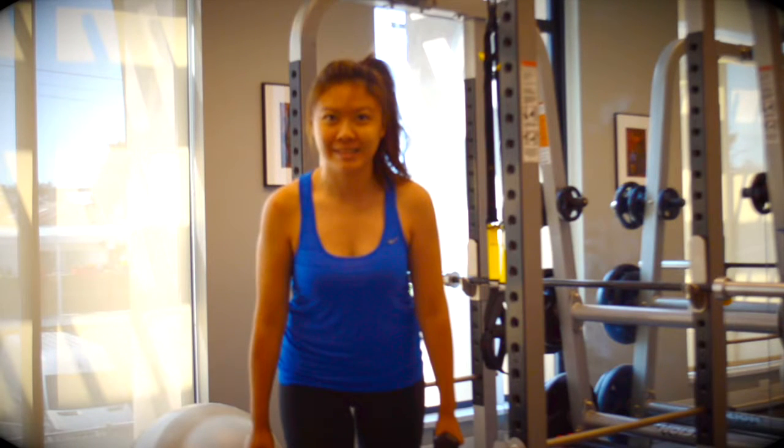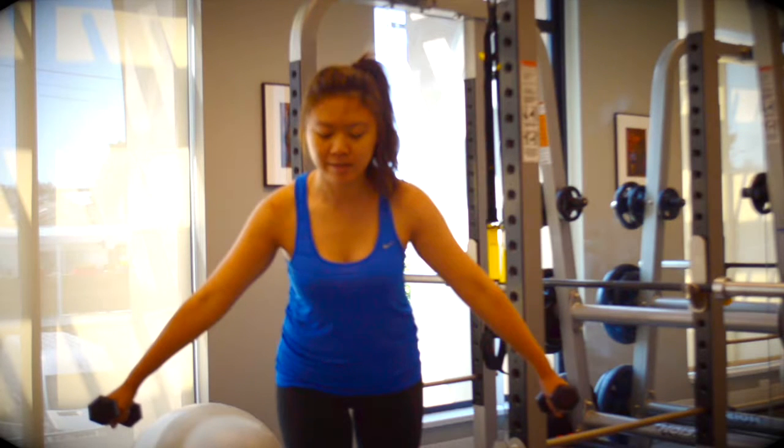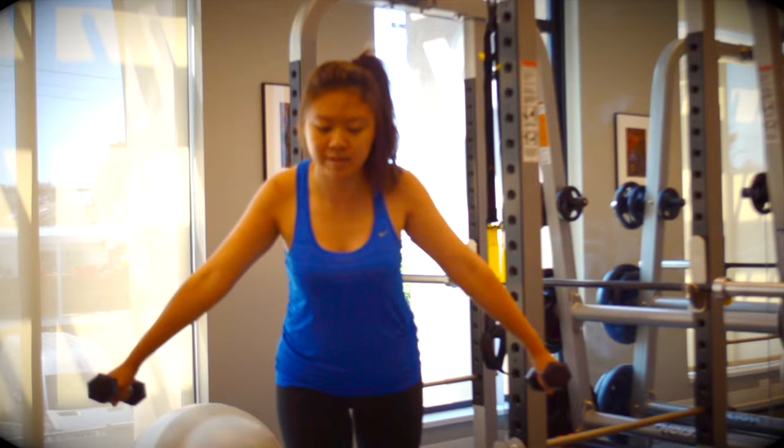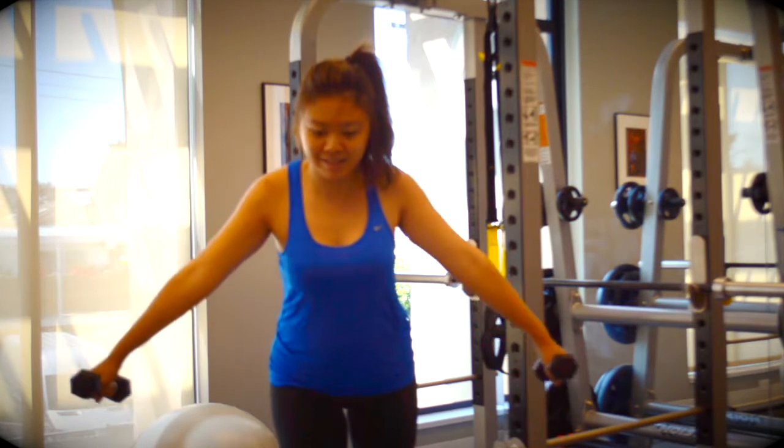Bring your arms out into abduction to about 45 degrees. Keeping the arms up at 45 degrees, shrug the shoulders to the ears and bring them back down again. Repeat 10 to 15 repetitions for three sets.